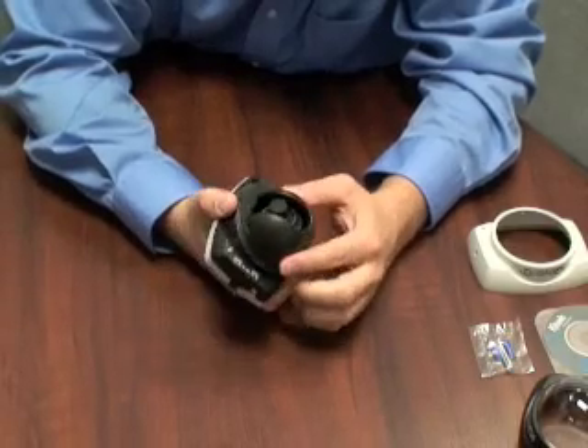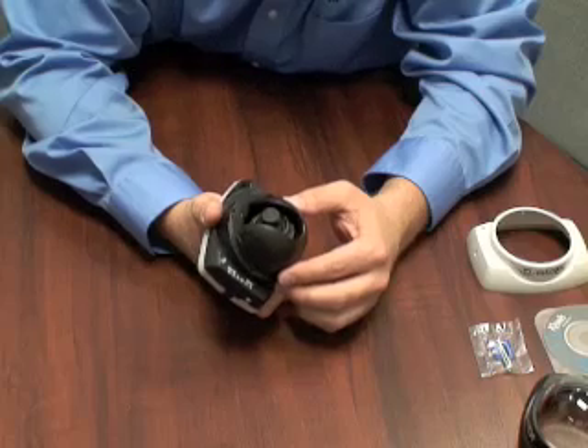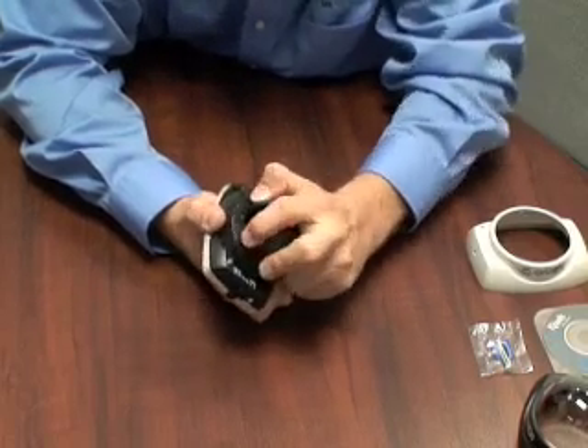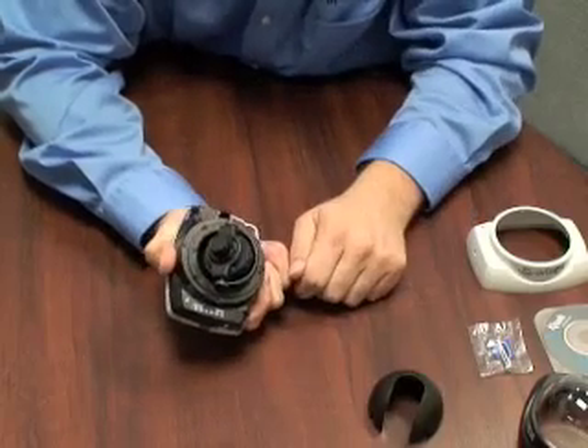There is a matte black shroud that allows you to protect the view of the camera so people don't know where it's pointed. It's easy to remove — you just squeeze and hinge it off and set it aside.